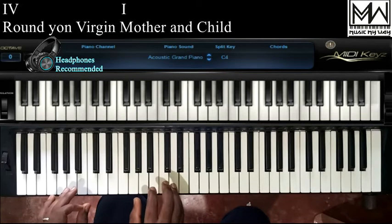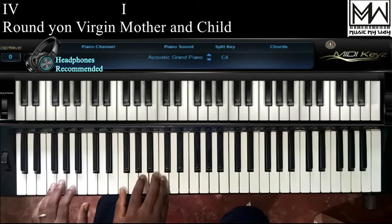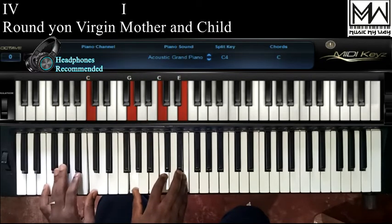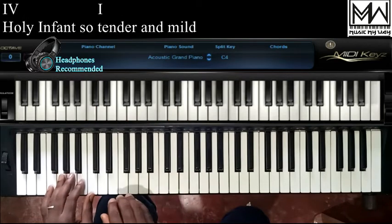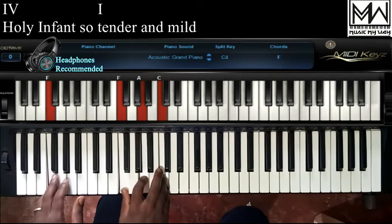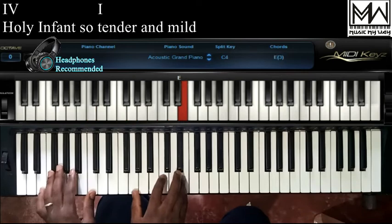Then 'Round yon virgin' — we are on chord 4. And then 'mother and child' is on chord 1. Round yon virgin, mother and child. The same applies for 'Holy infant so' — we are on chord 4 — and then 'tender and mild' is on chord 1. Holy infant so, tender and mild.